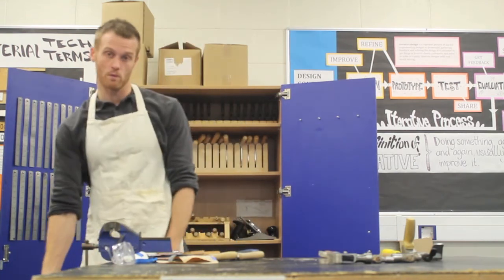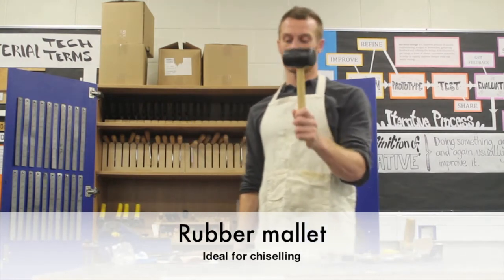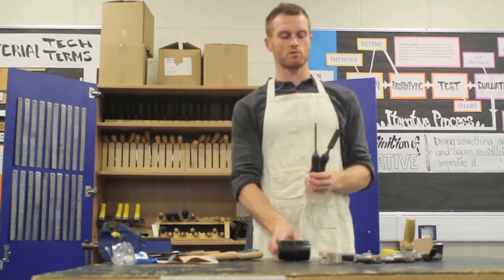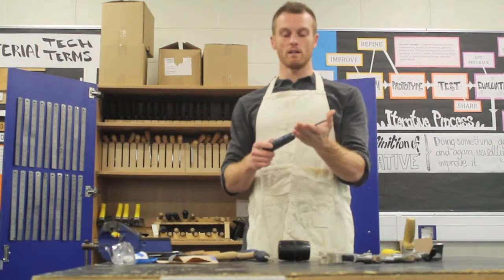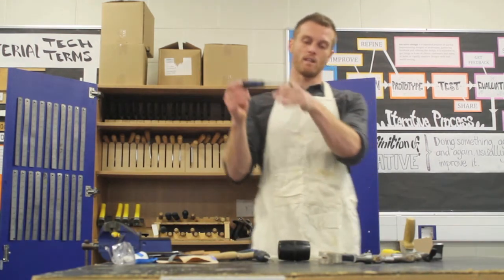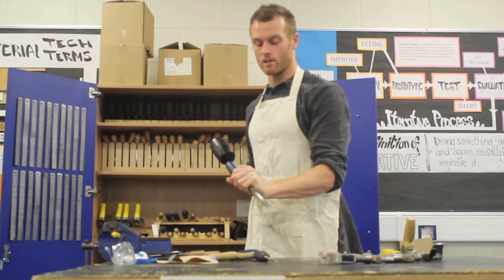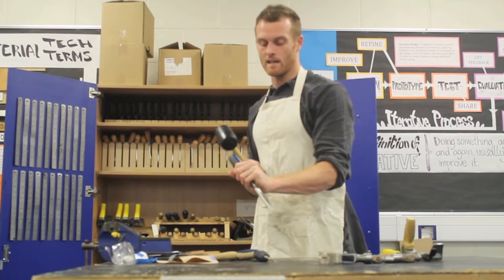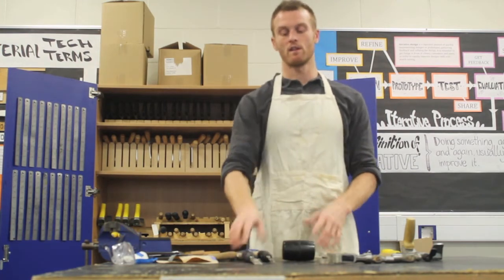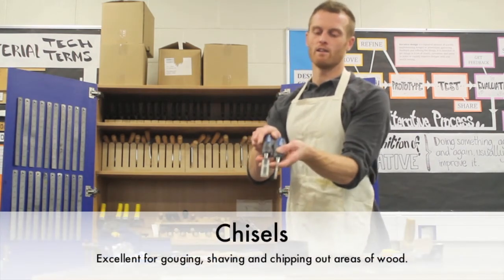We also have a rubber mallet in the storeroom, used for more gentle work — mainly for use with chisels, which we also have in the storeroom. Similar to the wood plane, chisels shave off wood or remove chunks. You place the chisel onto the material and finely tap away at it to remove chunks, strips, or however much you require. They come in various sizes.